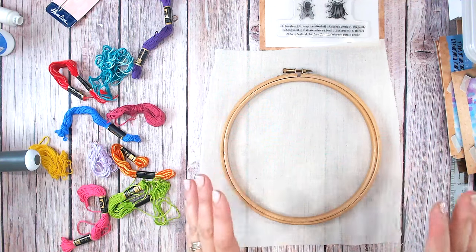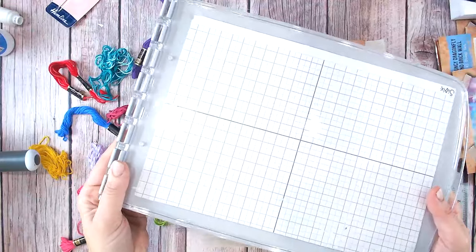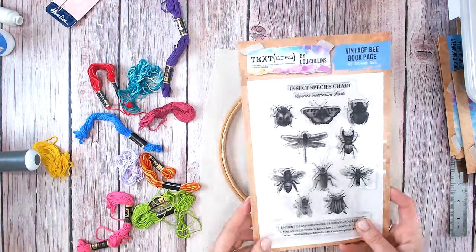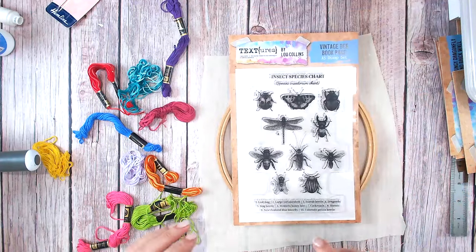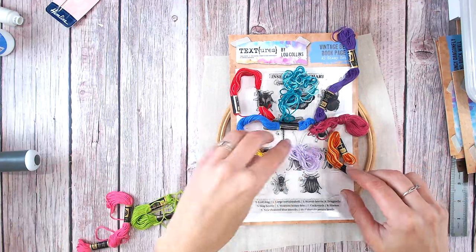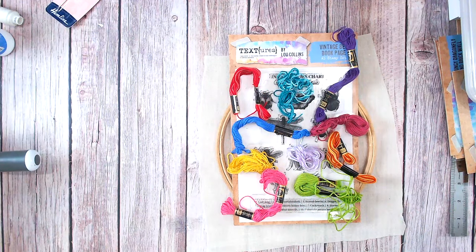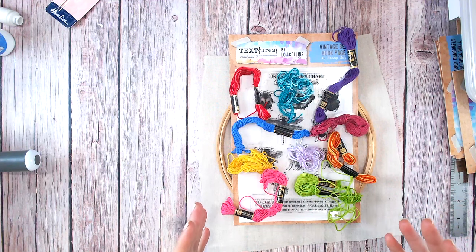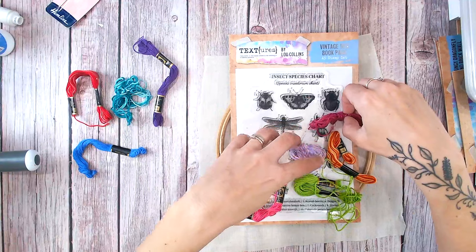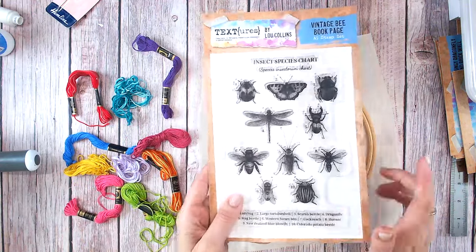I've cut the canvas slightly larger than the embroidery hoop, and I can trim it down a bit more. Because I'm stamping this large stamp, I've got my biggest stamp platform — the Sizzix stamp platform. I've also got my beautiful embroidery threads. I've laid them out over the bugs on the stamp set to make sure they're spaced so there aren't any pinks too close together, yellows and oranges are separate, blues are spaced apart — to get a nice even distribution of rainbow colours. These are simple embroidery threads from my scraps box at home.